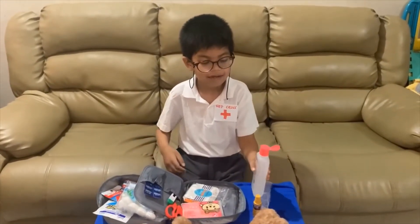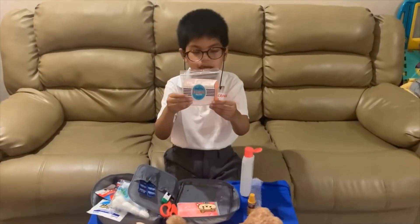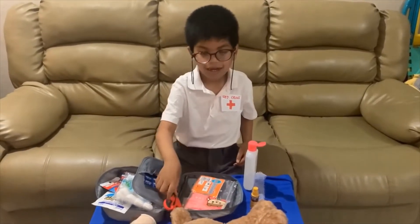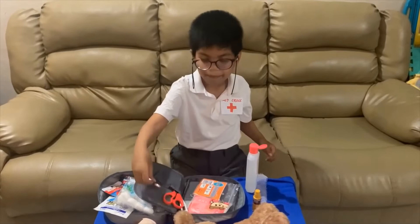First, we got alcohol, then we got some cotton buds, some tissue, a thermometer, a scissor, and a medicine.